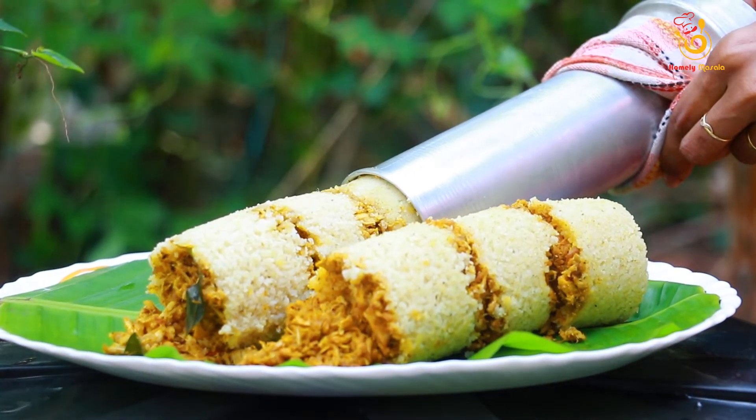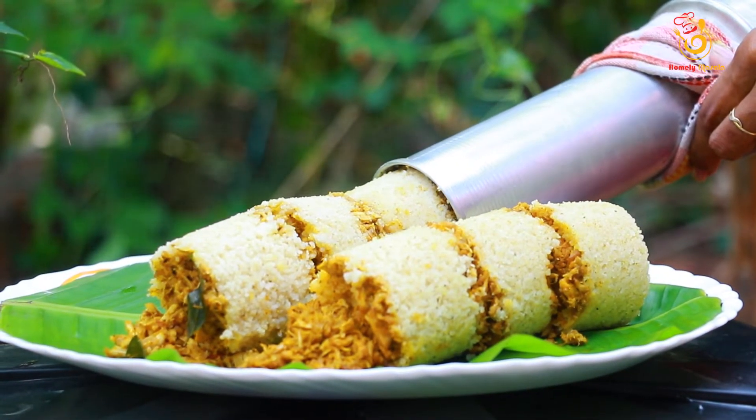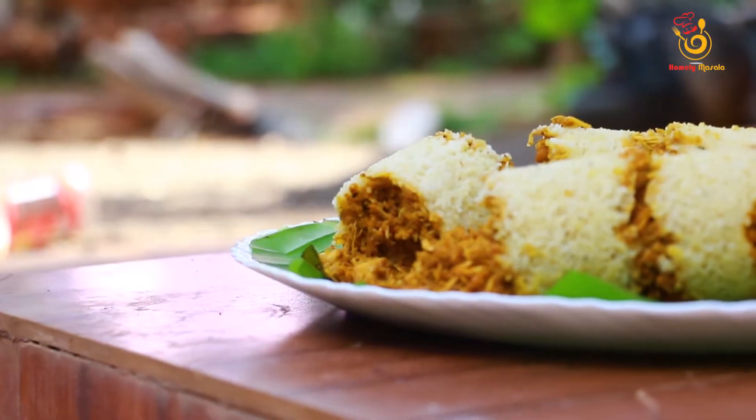Hello friends, welcome to this video of Homelie Masala. I have a variety putt recipe — chicken putt.